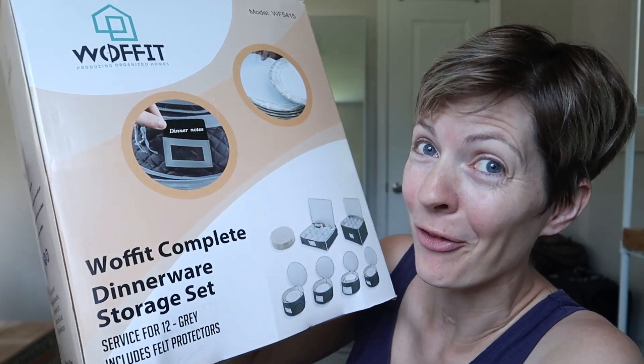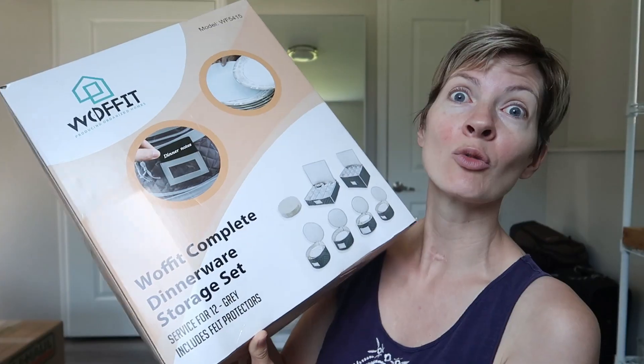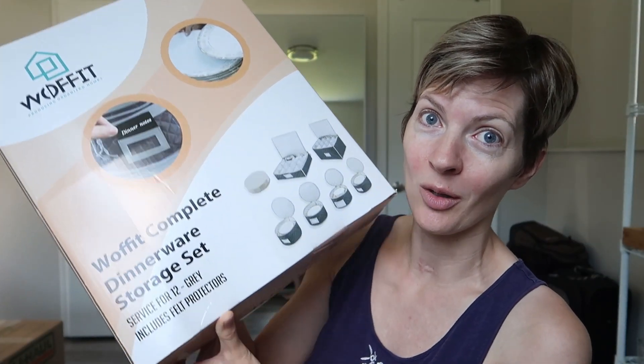We are moving in a week, so I got for review this Woffit complete dinnerware storage set. I'm really hoping it's going to help us during this move, so let's try it out.